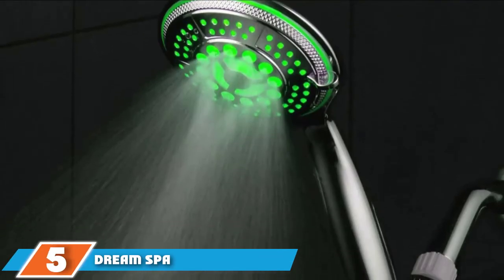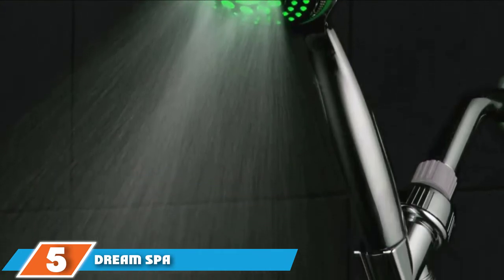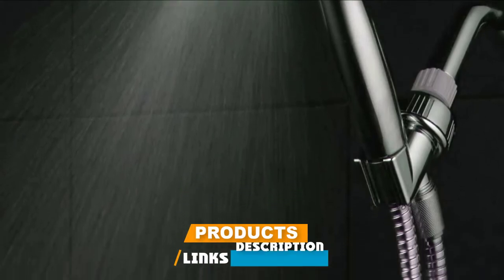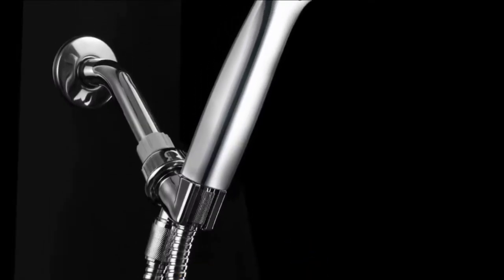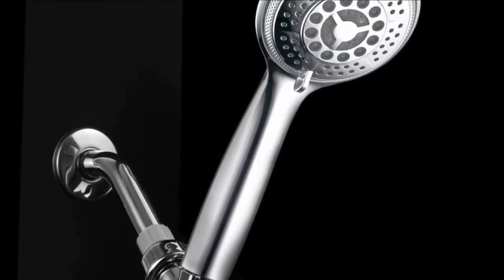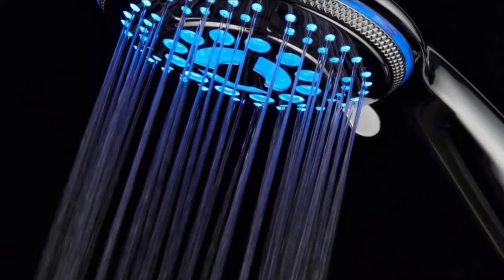The number 5 position is held by the Dream Spa Handheld Shower Head. Thoughtfully designed, Dream Spa is a leading LED shower head that needs no batteries and is instead powered by the running water. There's a convenient 3-color changing water temperature sensor. The color of the LED lights is designed to follow the variation in water temperature and adjust accordingly.